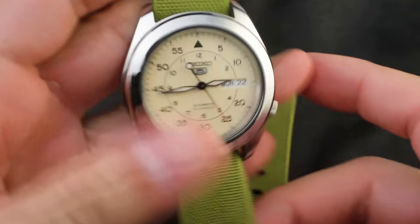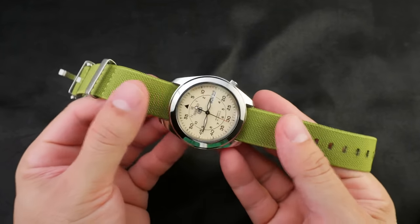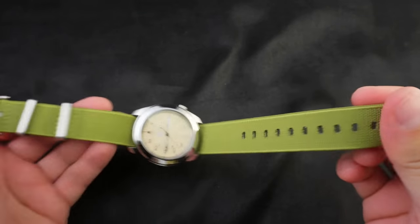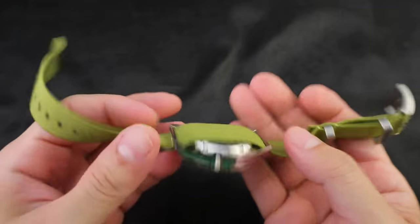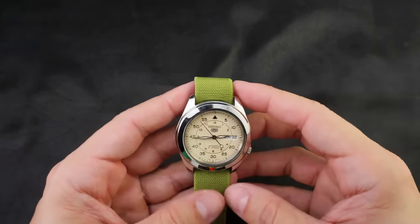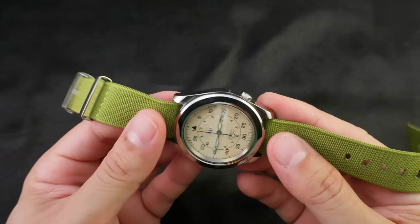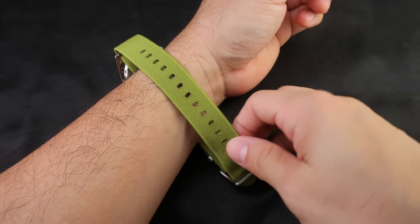Okay, on to the next one — the pajama strap! I didn't think I was going to like the pajama strap, but it's stretchy — boing boing boing, so many stretches. This is a one-piece strap, unlike a NATO — it just has one piece that you flip around your wrist. I like it a lot. This is my 39 millimeter Seiko SNK803 mod with its beautiful sapphire crystal.